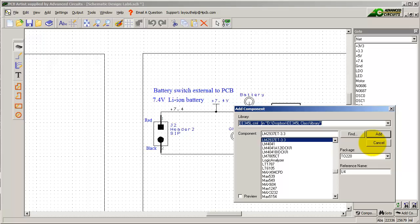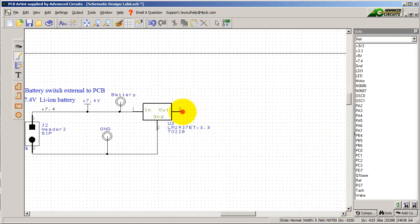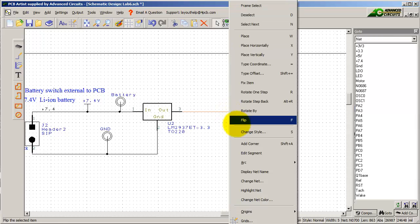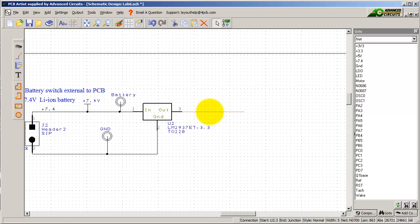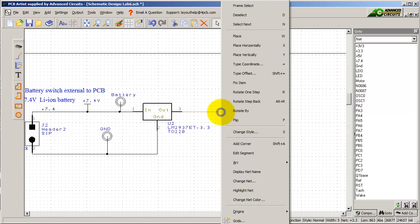Now I'm going to wire it up. The input to the regulator goes there, the ground is connected, and what will come out will be 3.3V. So I'm going to make a 3.3 connector here, rename this net 3.3, change net — so it's going to be 3.3. Now everywhere that I have 3.3 will be connected here to the power display net name.